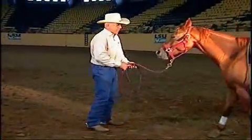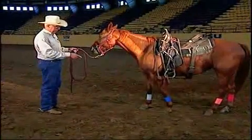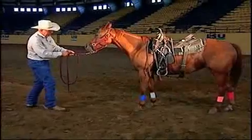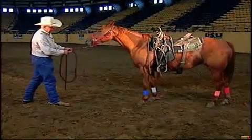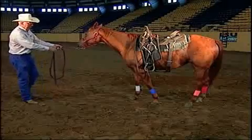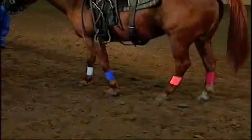We have each of this horse's legs wrapped with a different color wrap. So as the horse stands now, the first foot that's going to move is the blue leg, the one on the left here — step one. Then the next foot that will move is the back foot that is red — two. Three is the white foot, and four is the pink foot. So the horse's movement is blue, red, white, pink, repeating each cycle.